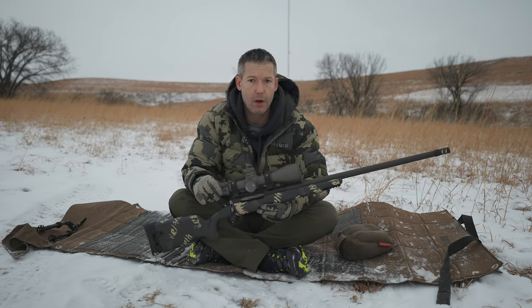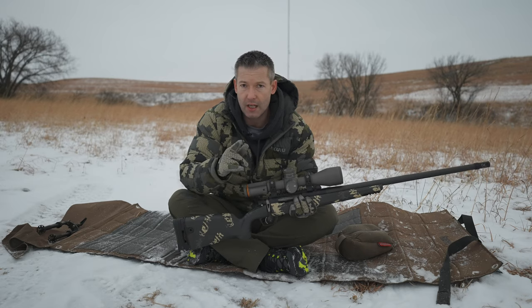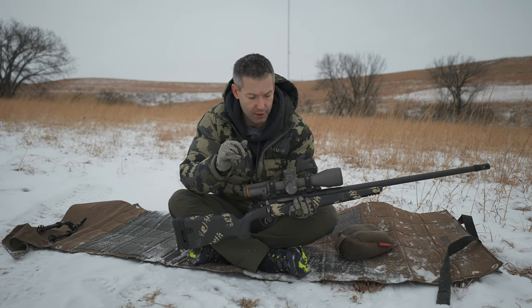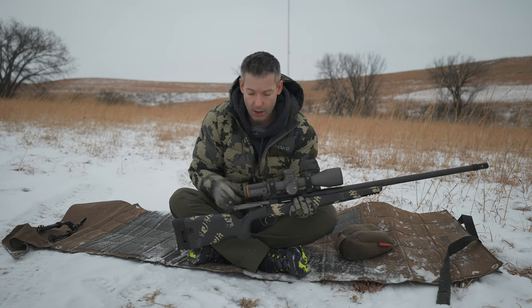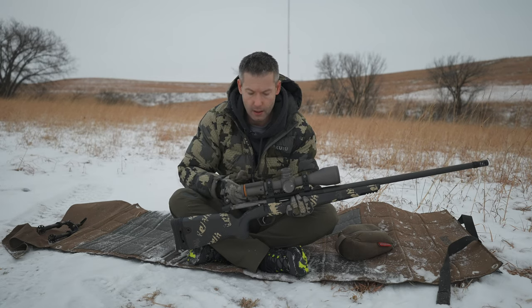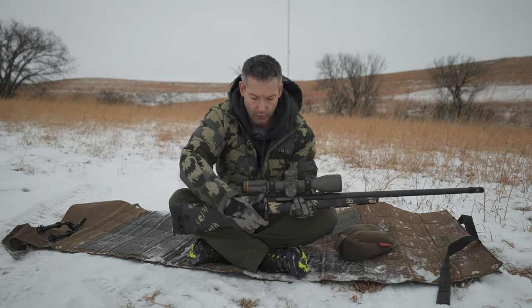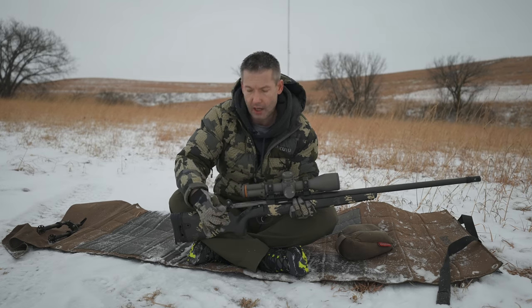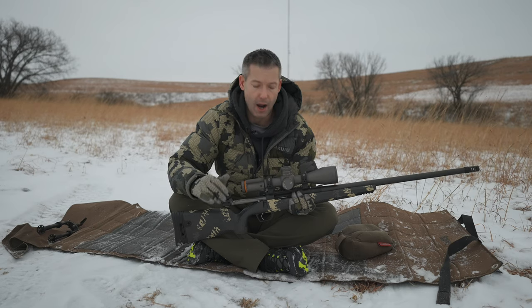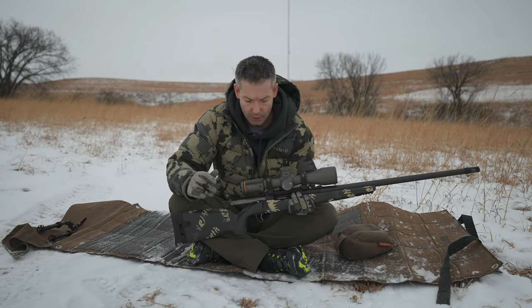This one happens to be chambered in 300 PRC. It's got a 24-inch barrel with their brake on it and it is a titanium action. As far as what separates this apart from other actions, the bore and bumps on the rear that help keep the bolt parallel to the bore so that it's not cocked when the trigger pushes up on it is key to the accuracy of the rifle. I also love the dual cocking piece in the bolt shroud that makes the bolt lift very easy and smooth without giving up the firing pin fall that a lot of other action manufacturers sacrifice to achieve that smoothness.